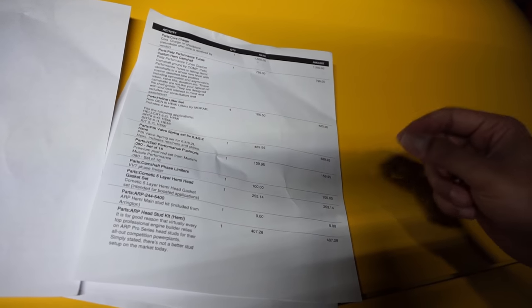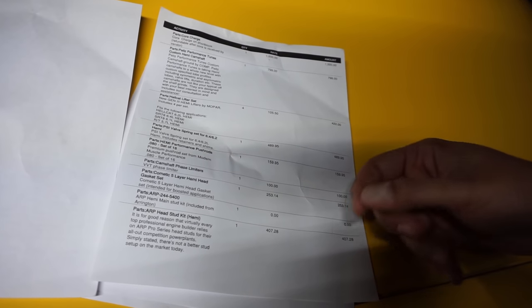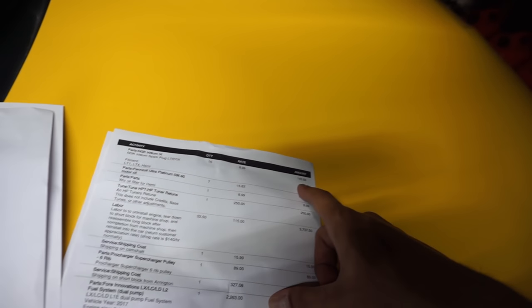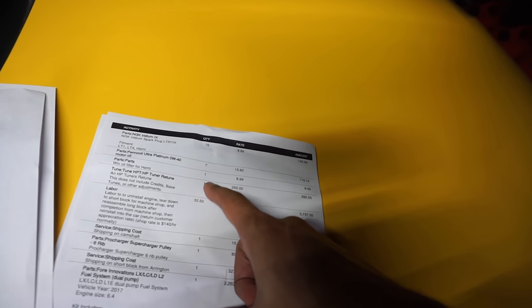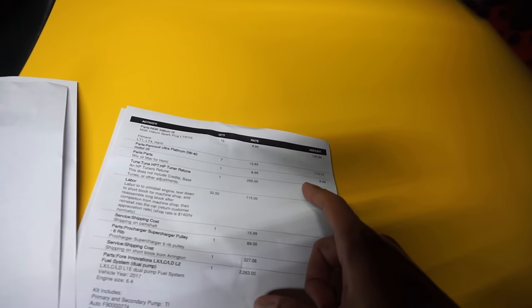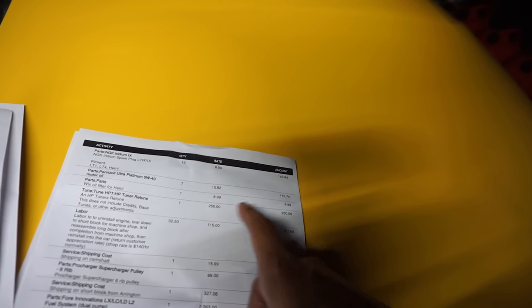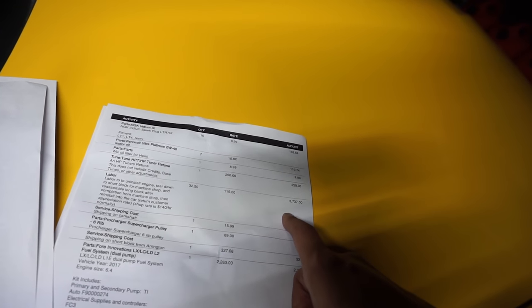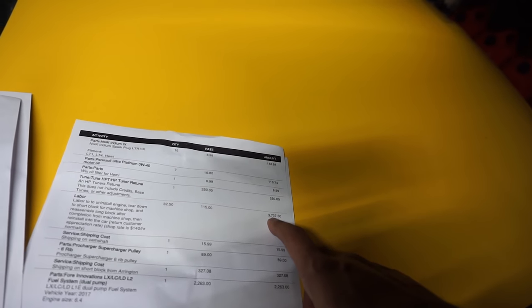Head gasket: $253. Head studs: $407 — I think the main studs came with the block. Spark plugs — these cars take a lot of them — $143. Oil: $110 for a couple of oil changes. Oil filter as well. The retune was $250, which is obviously a great price given how significant the tune change was. Labor for the engine and everything: $3,737.